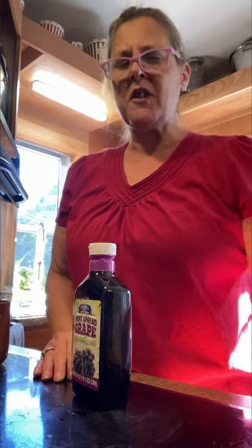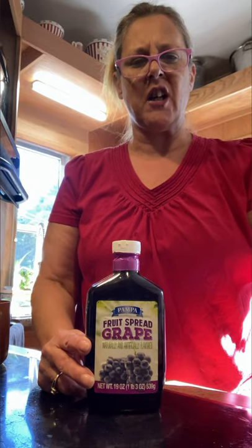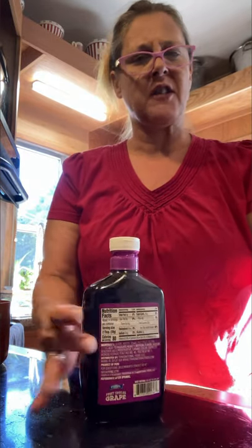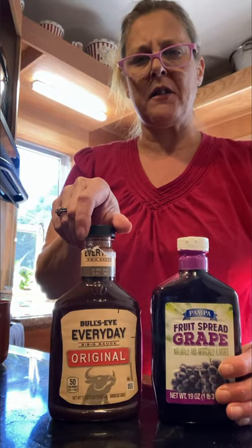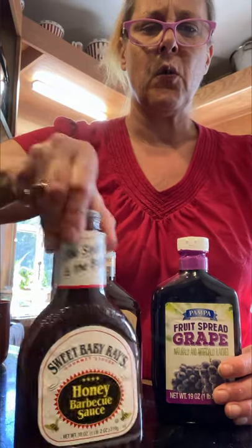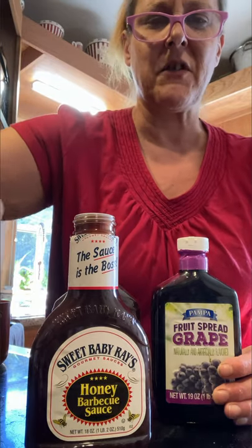Good morning, YouTubers. Victoria and Pepper here. I want to share with you a recipe that I developed for making sweet and sour kielbasa in a can. What you're going to need is any kind of jelly — just got the dollar store one — three bottles of whatever flavor. It doesn't matter, I've got all kinds.